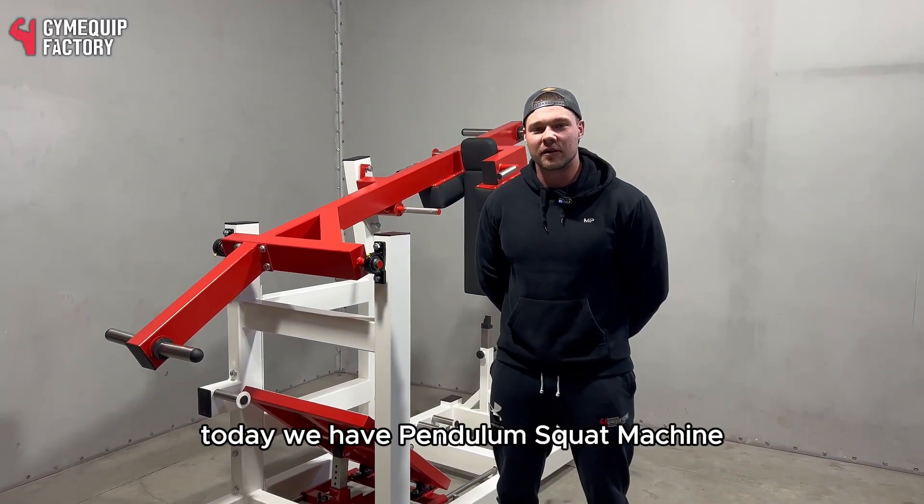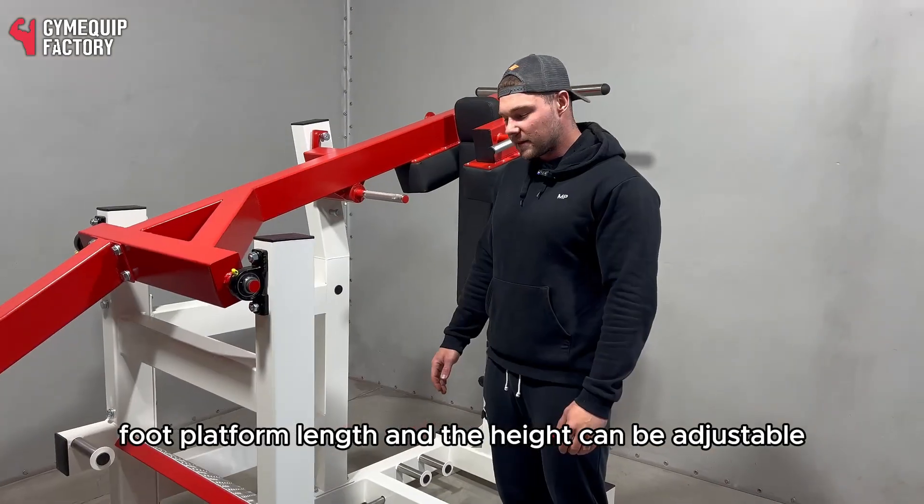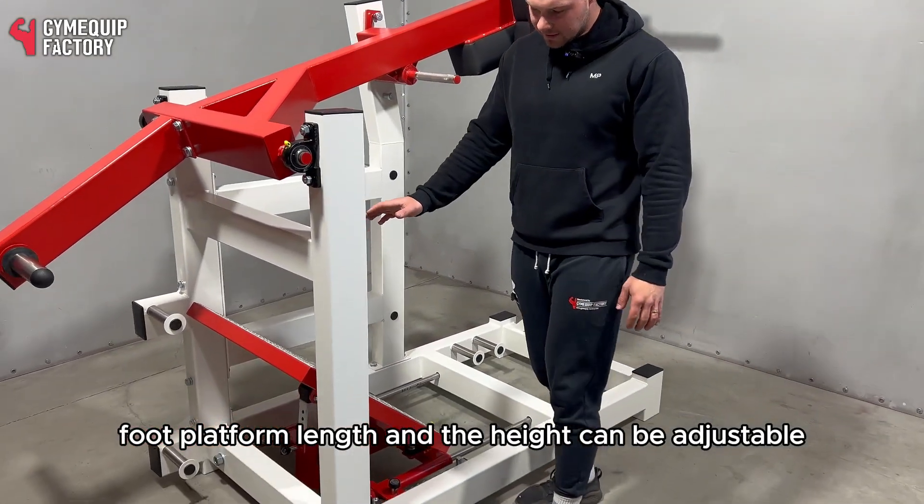Welcome to Gym AQ Factory. Today we have a pendulum squat machine with adjustable counterweight. The foot platform length and height can also be adjusted.